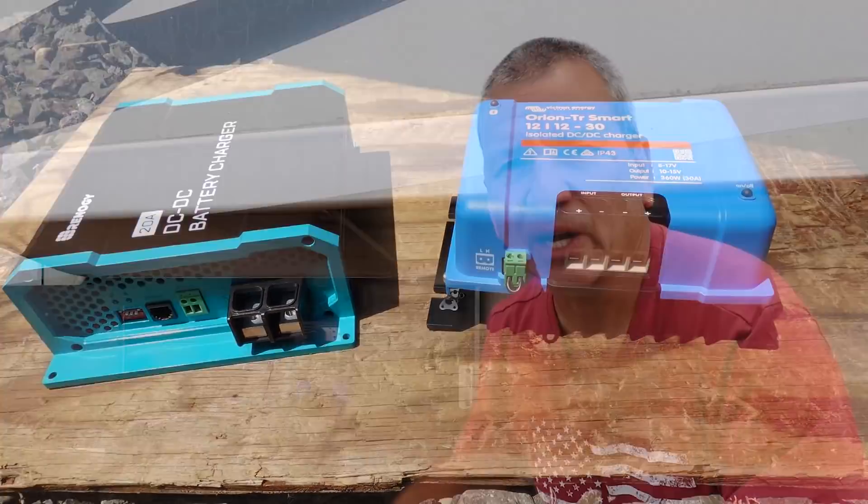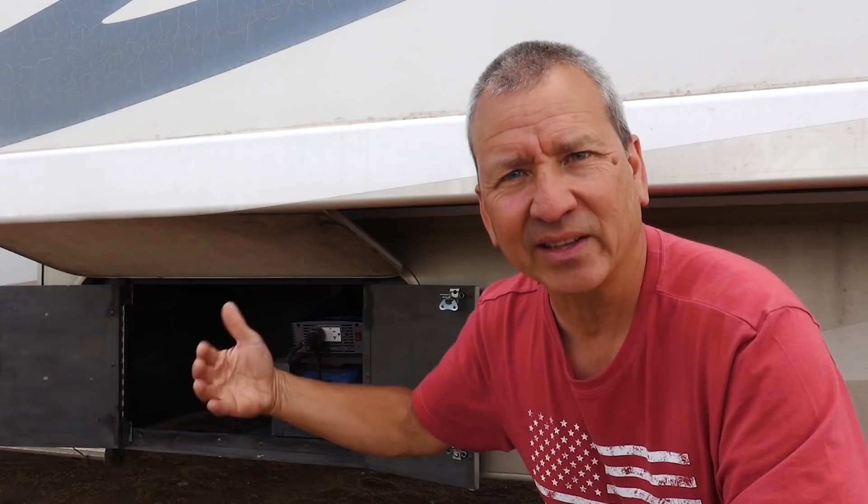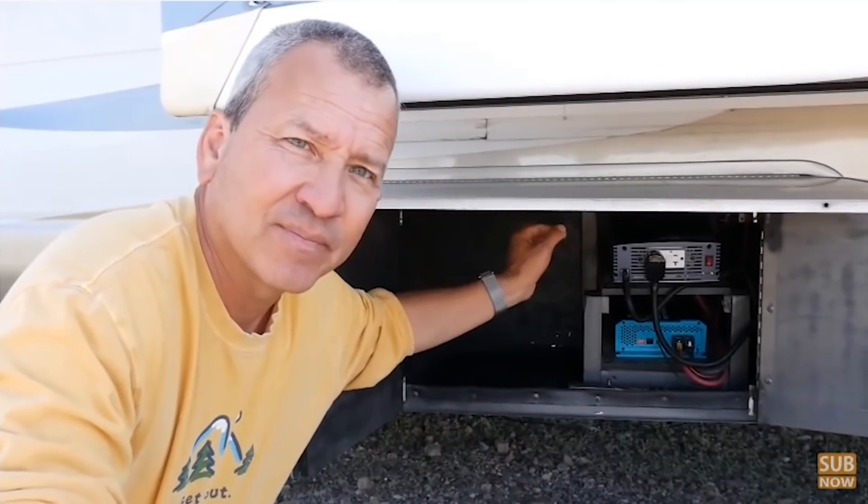Having a DC to DC charger helps regulate the amount of current coming from your alternator and limits that amount of current. It also gives you some charging parameters to properly charge your batteries. I go into this in more detail in the installation video I did on the Renogy 20 amp charger, so I'll be sure to link to that for more information.